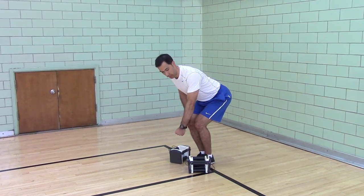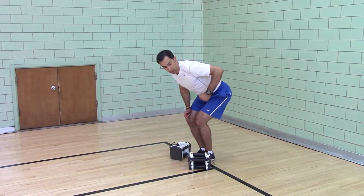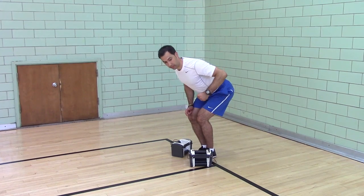This shoulder — you want to pull your shoulder back as you row. Don't finish here, finish here.